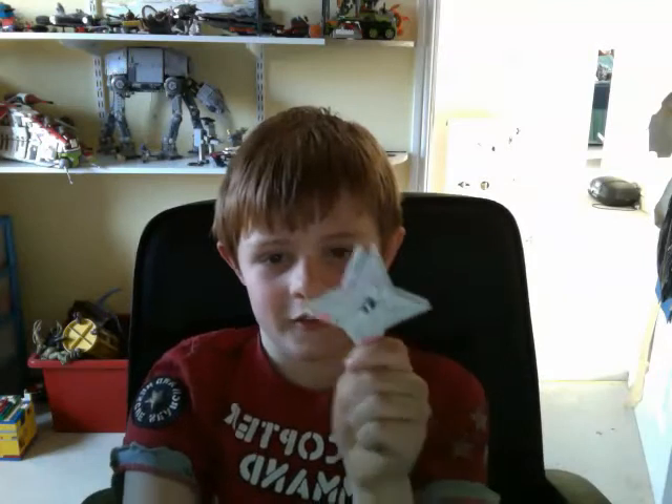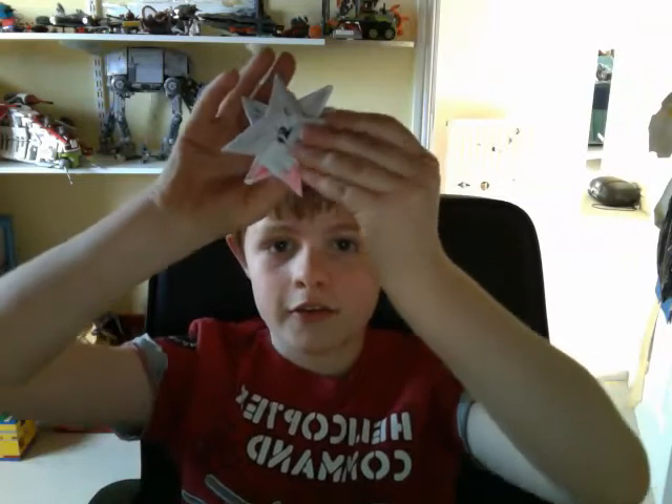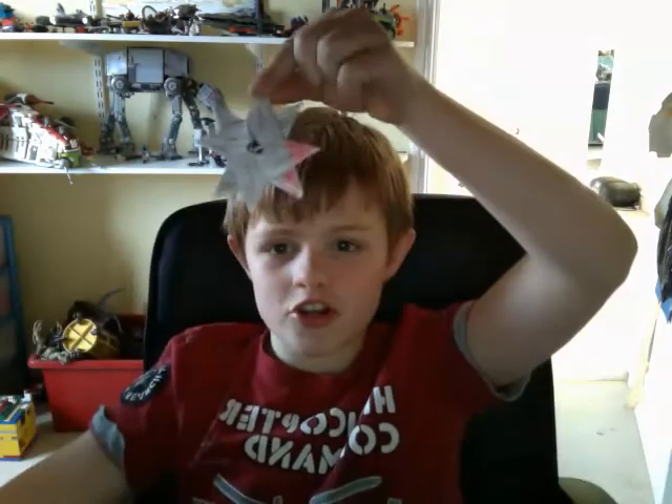And look — there you have it: the eight-point transforming single sided ninja shuriken.